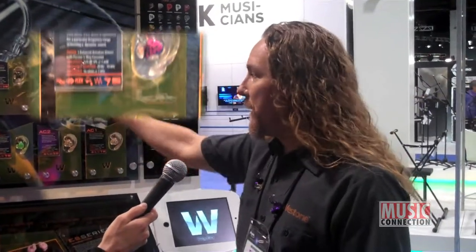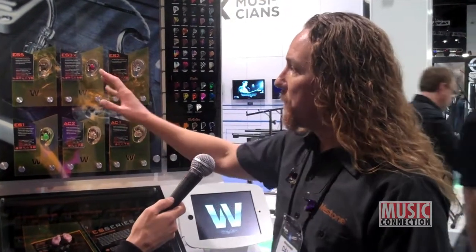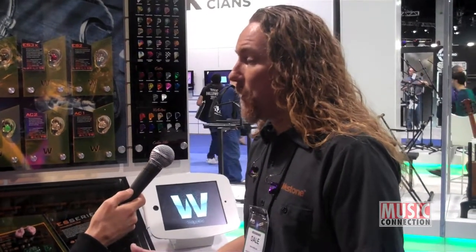If you want to take it to another level, then the S3X is a true three-way — high, mid, and low frequency speaker with a passive three-way crossover in each ear. A lot of detail, clarity, but still a ton of bottom end. Our ES5 is our flagship model. Five speakers in each ear: a single low, two mids, two highs, and a three-way crossover. This really is the most neutral sounding ear monitor, in my opinion, on the market. It will cover everything you need and allow you to create the mix you need as an artist on stage.